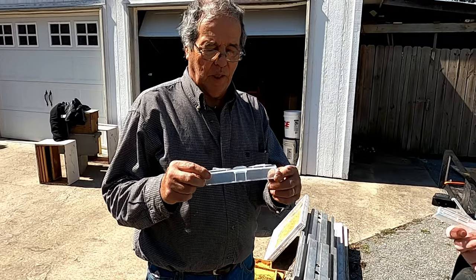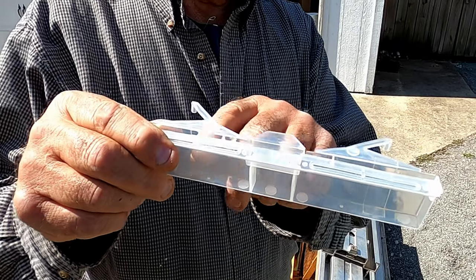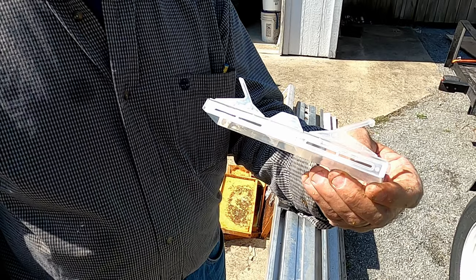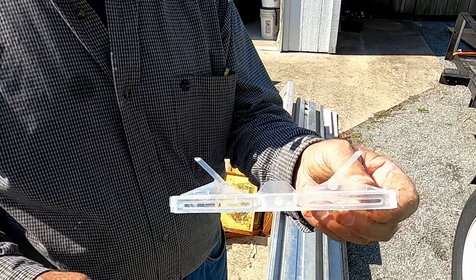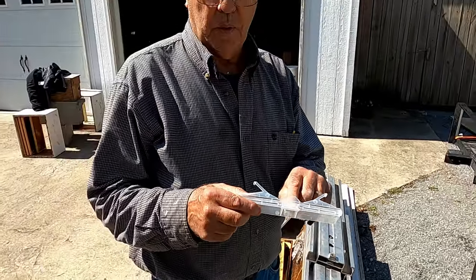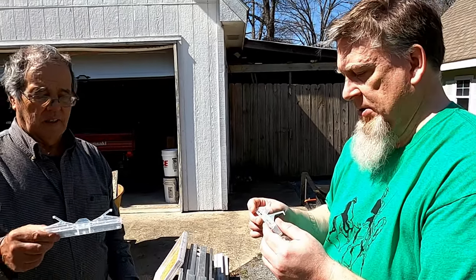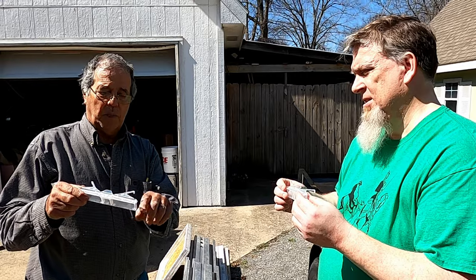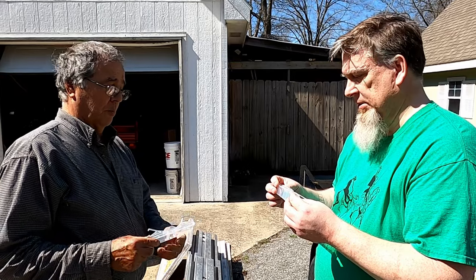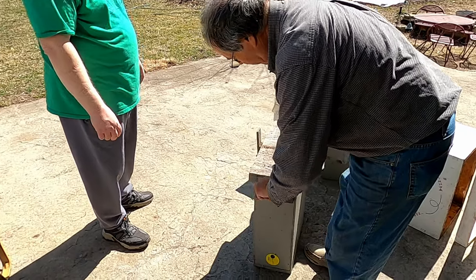These are hive beetle traps. I haven't used this kind — I just ordered them. What you do is put apple cider vinegar in here. The slots in the top are small enough for hive beetles to get in, but not the bees. They get down in there and drown. You put some dish soap in with it to break the surface tension so they can't get out. Sometimes these fill up with hive beetles — that one hive will probably fill them up.